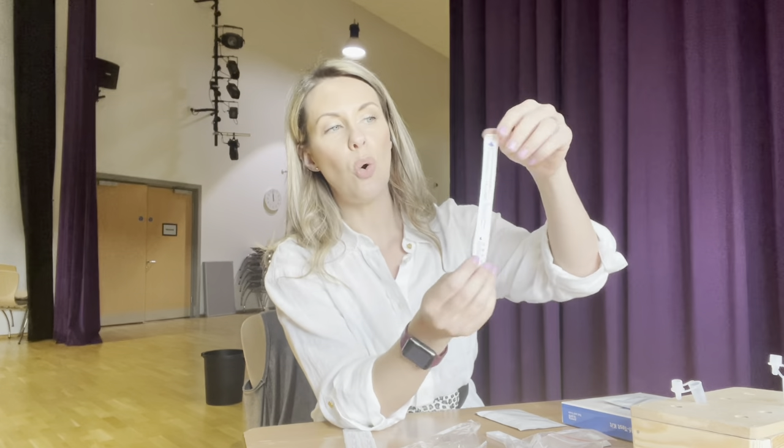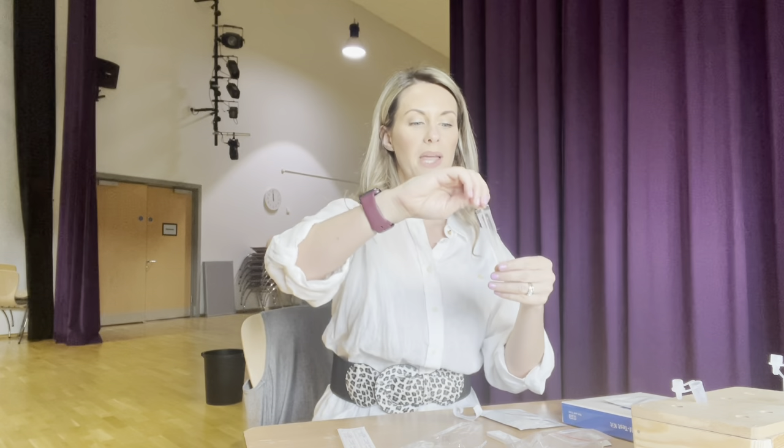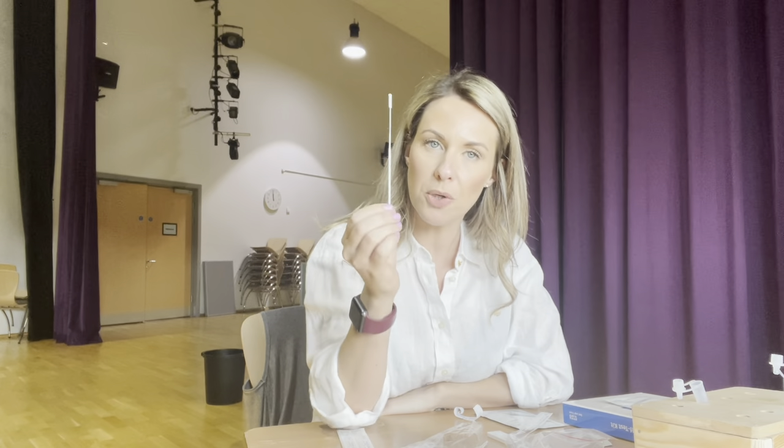You're then going to take your sampling swab and make sure you open it at the end that says 'open'. Take it out making sure that you don't touch the cotton bud end, because that is the end that is going to go at the back of your throat.